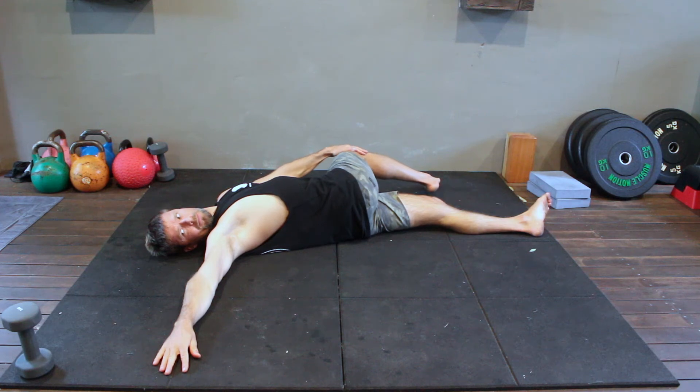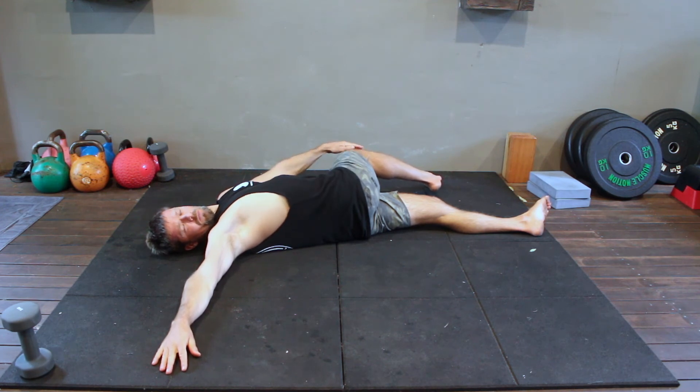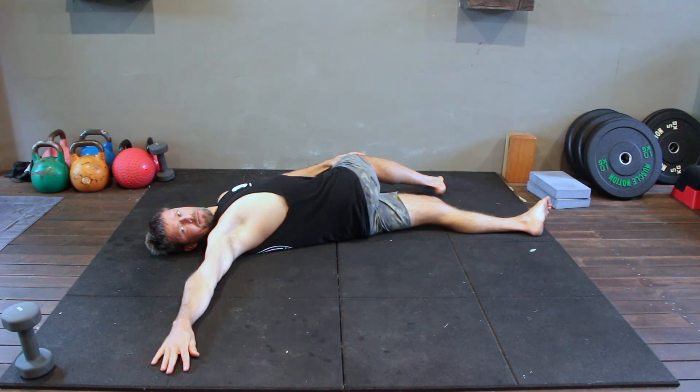While all this is happening, the aim is to keep both shoulders flat on the floor. Do not allow the torso to twist and the shoulders to lift off the floor. Try to lengthen the top side of the body by pulling the knee away from the shoulder.